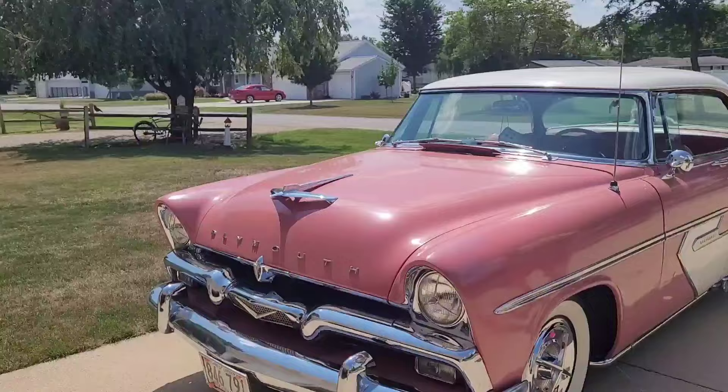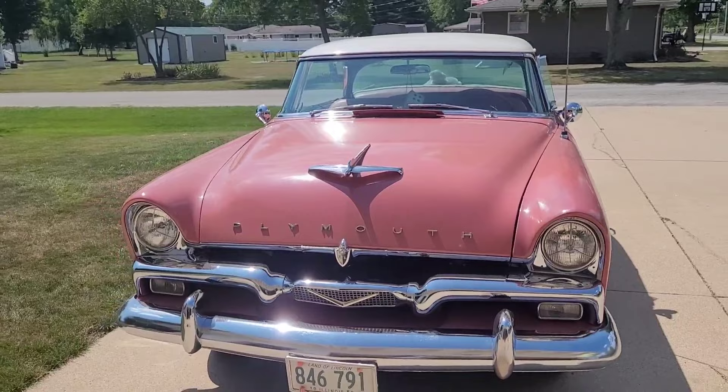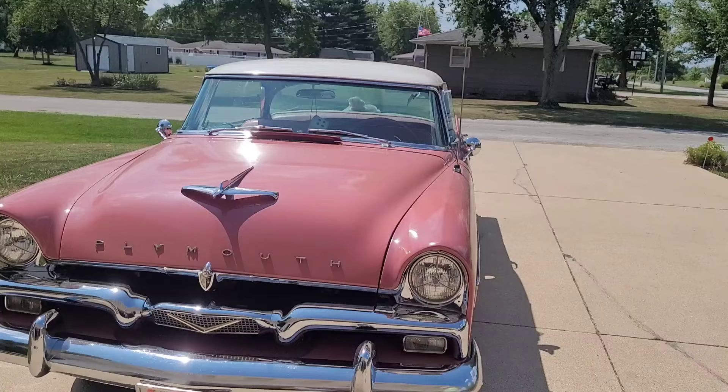In a two-door they would have looked really long and sleek. Plymouth was actually one year ahead of the '57 Chevy for the fins — they must have had the first fins.